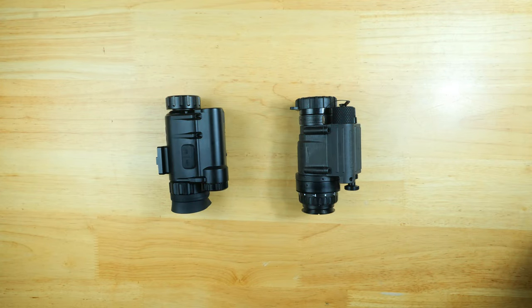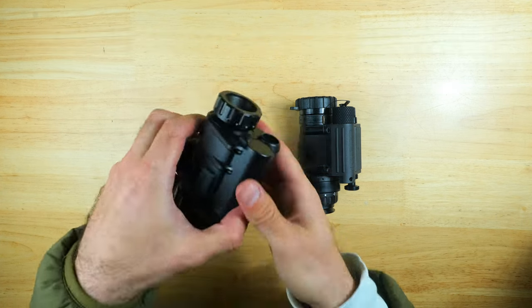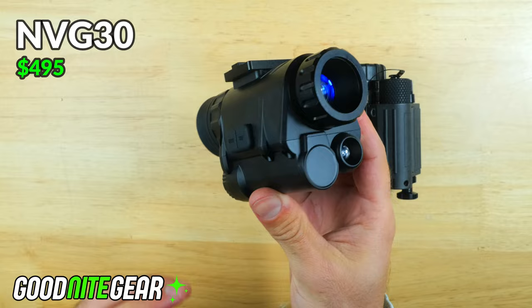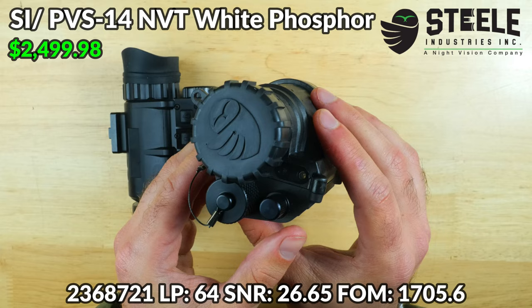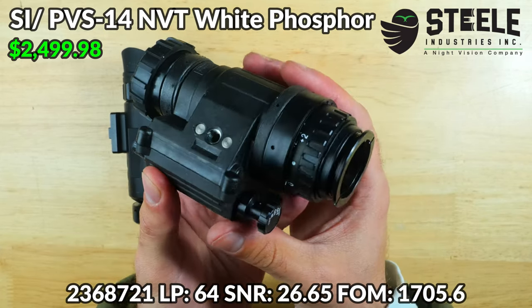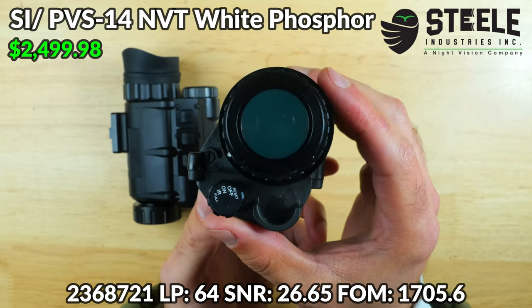In today's long-awaited and much-requested video, we're going to put analog night vision and digital night vision head-to-head by comparing the NVG30 against a PVS14. The NVG30 represents the pinnacle of performance of budget-friendly digital night vision setups coming in below $500, and this is a PVS14 NVT white phosphor from Steel Industries, which represents the mid-range of analog night vision monocular setups coming in around $2,500.